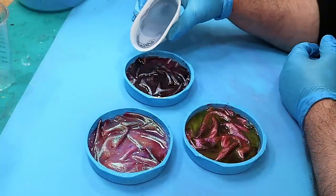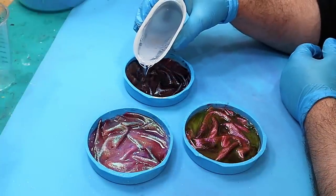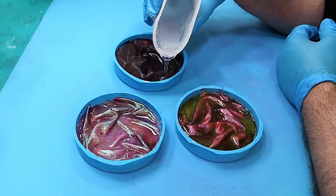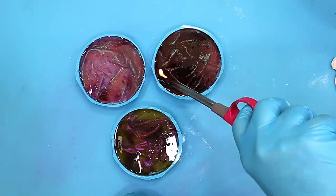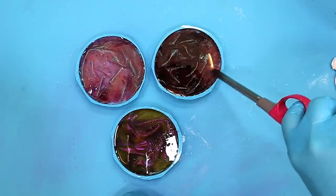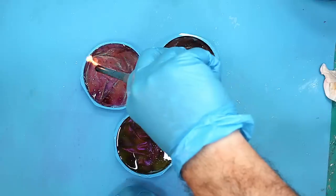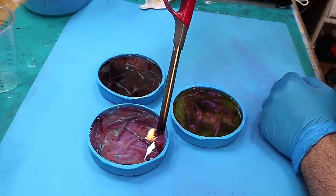I've got my resin mixed up now and I'm just going to pour this in — hopefully it won't trap any bubbles because it's been in my bubble removing machine. I'll go over and pop any bubbles that have come up to the top, and then I'll leave this to cure up overnight and we can see what's happened to that cotton and how it all looks once it's finished.